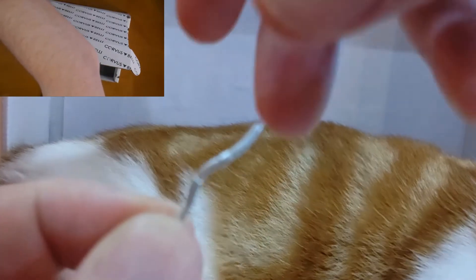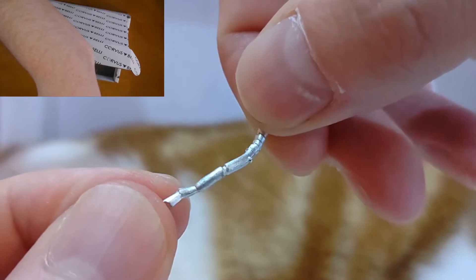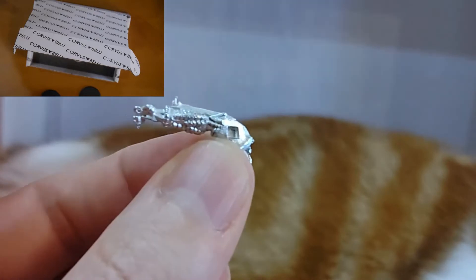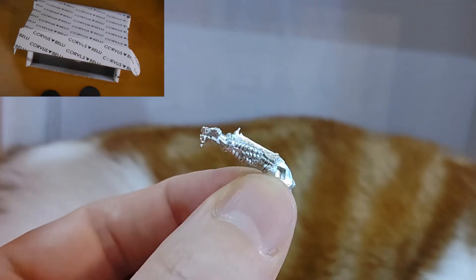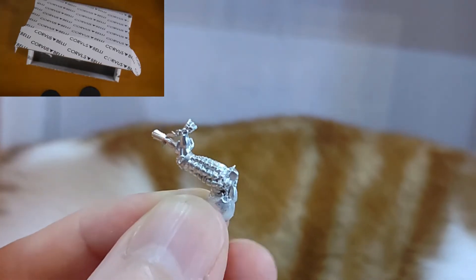These are the parts for the mobility form, and this is a tail. Here is one of the claw paws — that will go on the mobility form. That's one of the front arms slash front legs. This is the other one.